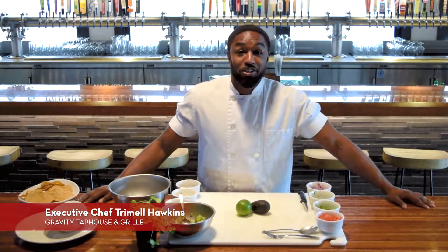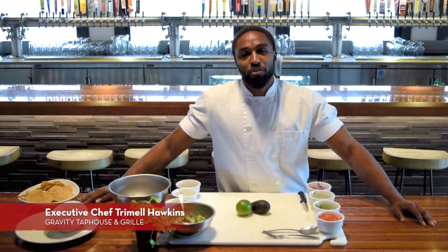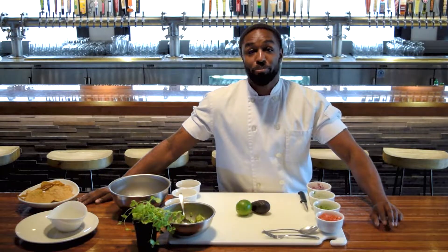Hi, Chef Tramiel here, new chef at Gravity. I'm here to give you guys a little bit of a recipe that you guys can do at home while we're on quarantine. I wanted to bring you guys some fresh, light ingredients, perfect for the summertime.